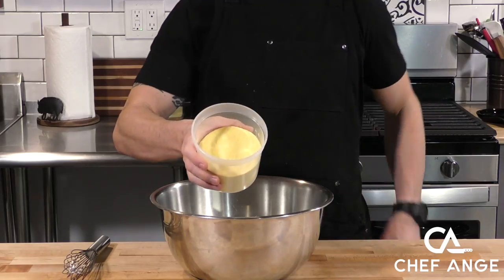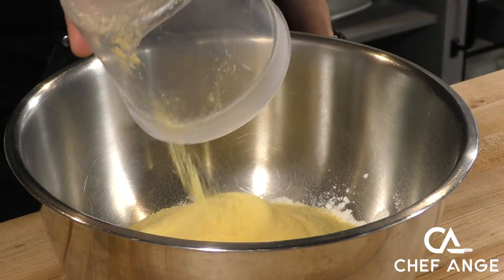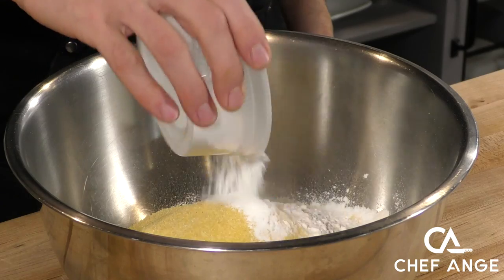Now I'm going to mix my dry ingredients, which is going to be my flour, my cornmeal, and some baking powder in a bowl. I'm going to whisk them together until they're nice and uniform.